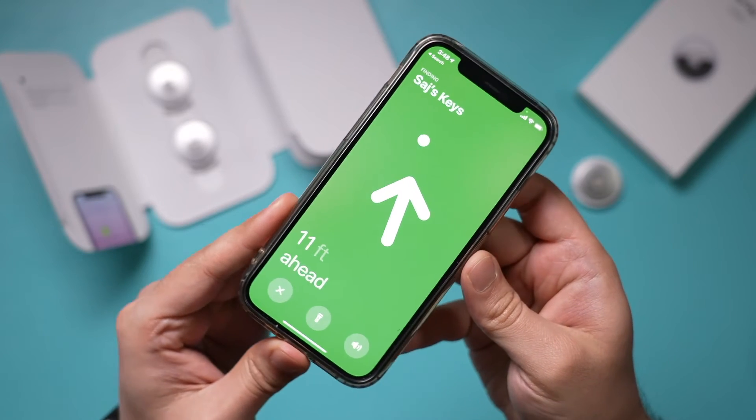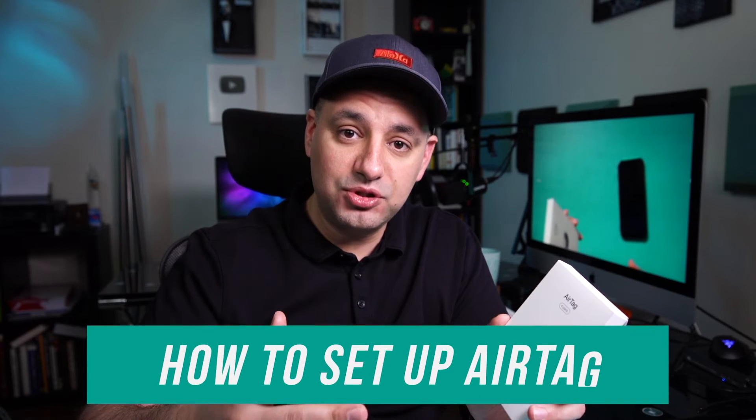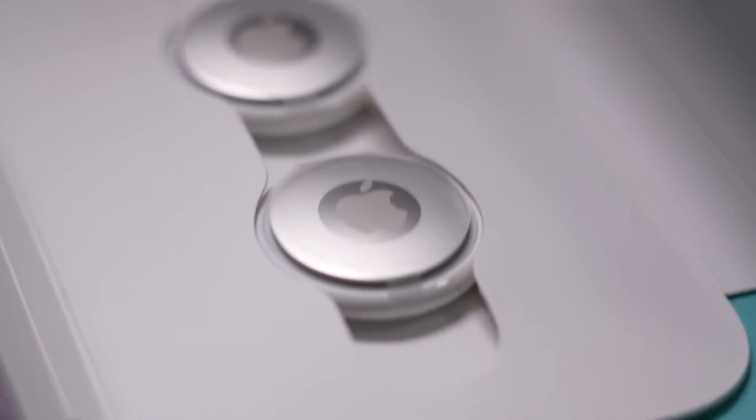Hey everyone, in today's video I want to show you this new product from Apple called AirTag. I want to show you how to set it up and how to use it to track your lost items. That's basically what it is.